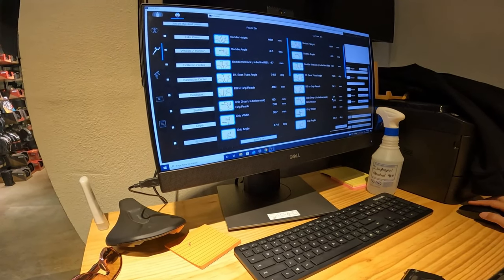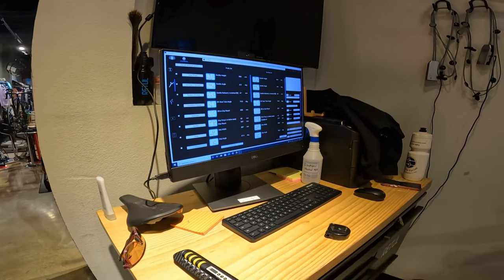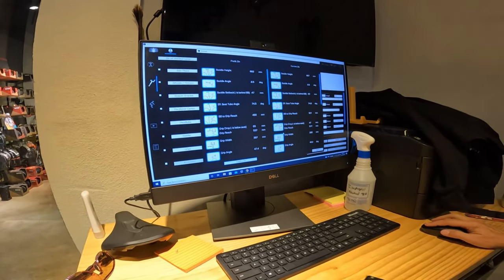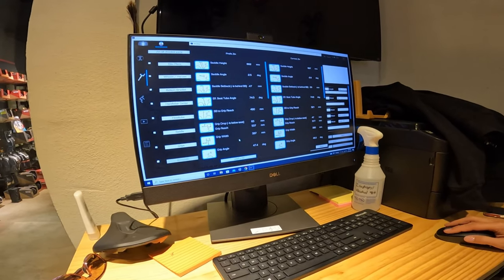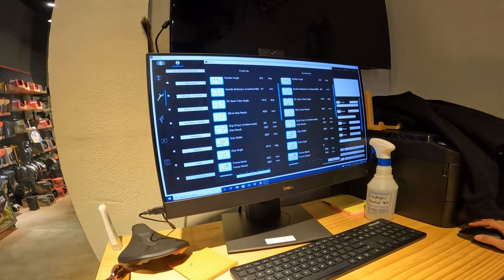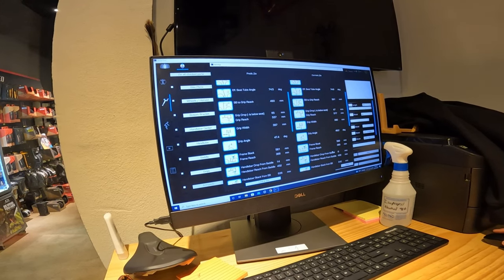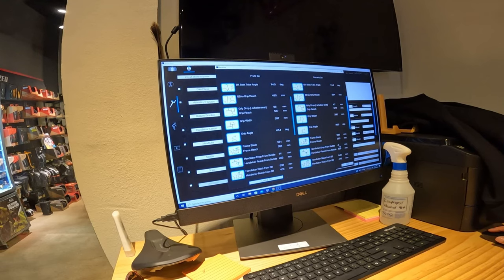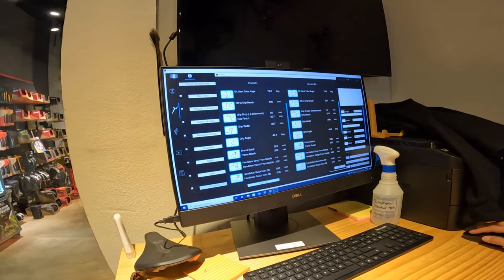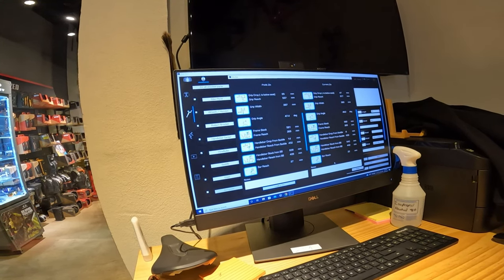Grip drop changed too because we raised your saddle. Now you're going to have more of a race position versus endurance because I kept lifting the back end — so it gave you more racer versus endurance. Same thing with the reach. Grip width — that's a seven-mil difference but it didn't really change; that's just the difference between my measurements. Grip angle shouldn't have changed. Frame stack, frame reach — all of that stays the same. Handlebar drop from the saddle — there's your negative six versus the 14. The reach from the saddle changes again because we added that stem and moved your saddle up and back.